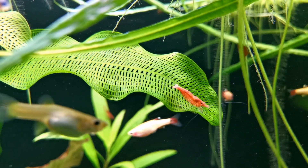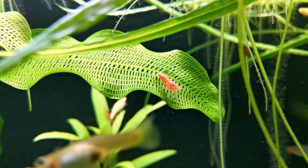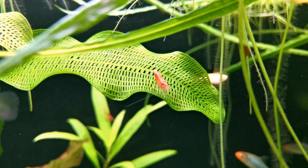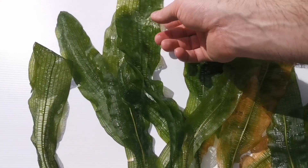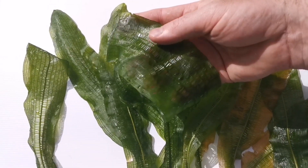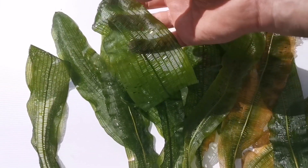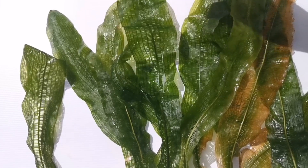It goes through a seasonal dormant period, so it can be difficult to find in the summer. It's tougher than it looks and sounds though — it evolved its lace-like construction so that it can allow water to pass through it rather than faster-flowing water tearing leaves off. That means it's used to a bit of current and certainly won't mind that in your aquarium.